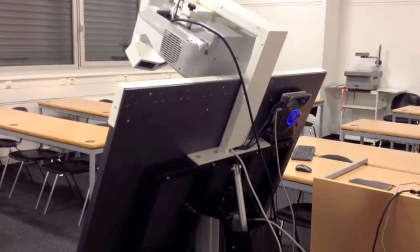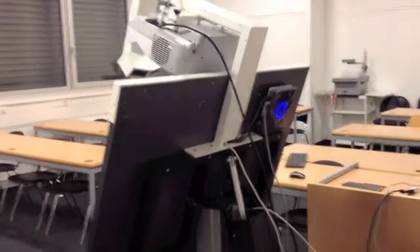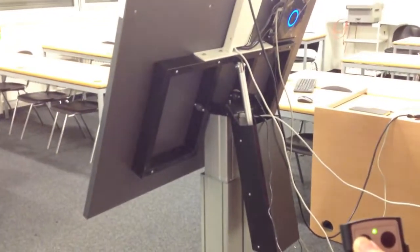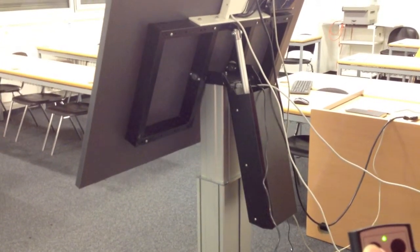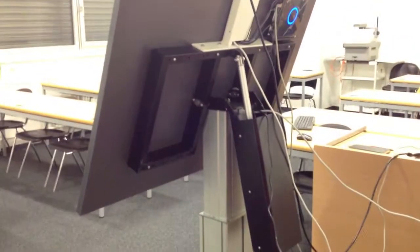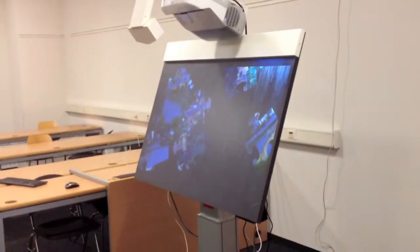Let's go a bit higher as well. Now it goes up. The table is now in a pretty much vertical position, which is pretty cool.